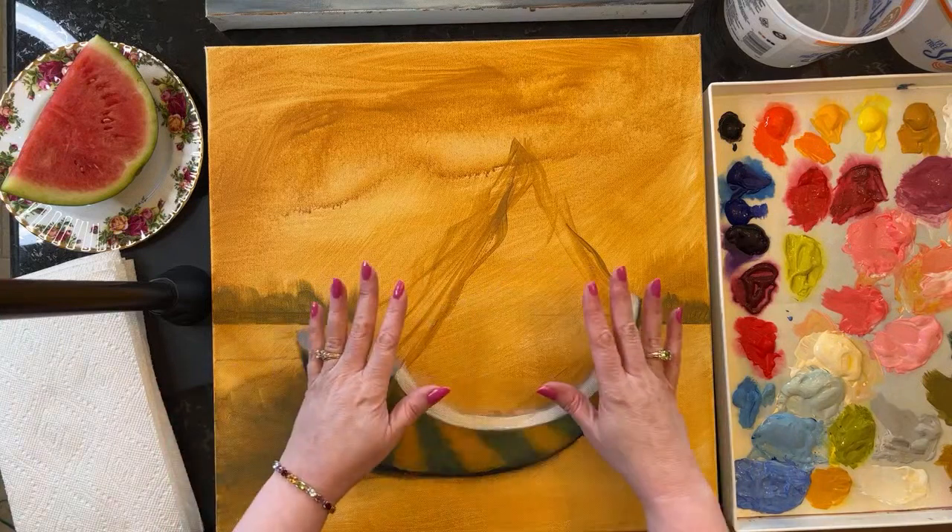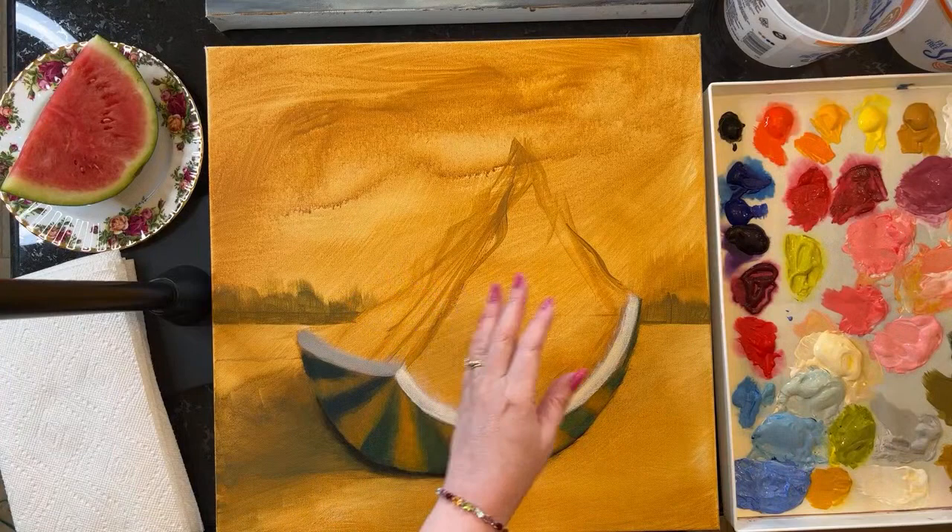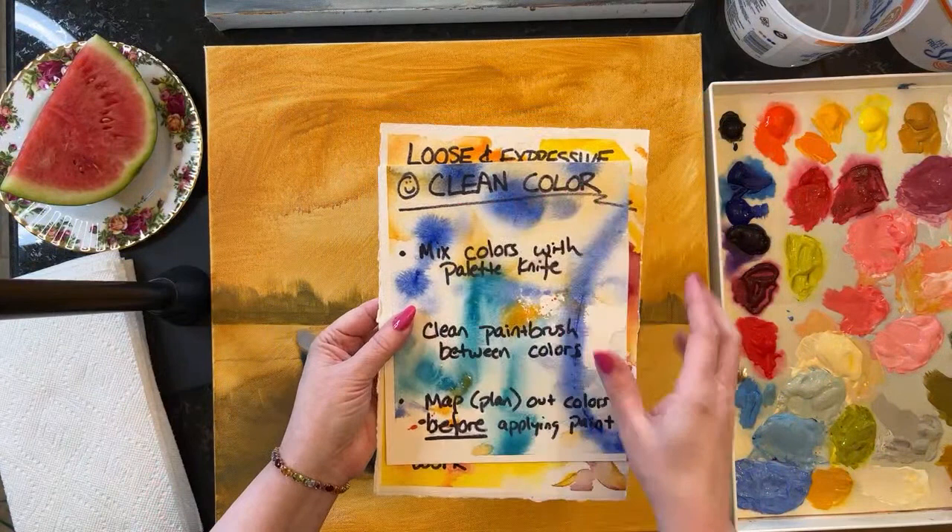Let's get started. During this livestream I'll share tips on loose and expressive brush strokes, keeping your colors clean, and that type of thing.